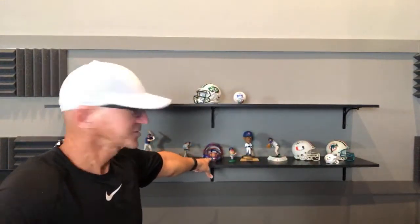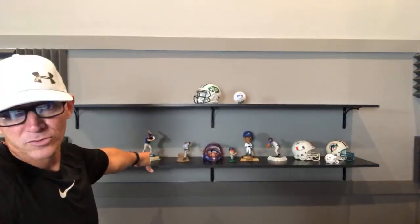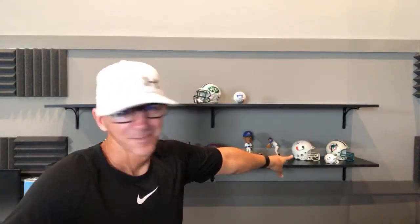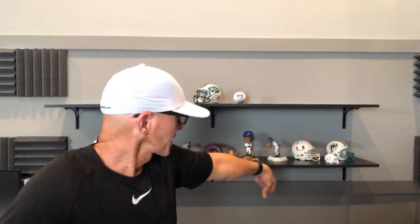The shelves back here are starting to get filled up. We got Fergie Jenkins, Sammy Sosa, Ryne Sandberg, our Cubs catchers mask, Kerry Wood, Mark Grace, a TRW ball over there, an Edgerrin James signed helmet, Ted Hendricks signed helmet, and our Dolphins gear over there. I'm going to keep adding on, get a nice little backdrop, get one more shelf up, and start putting different presents you guys give me on there too.